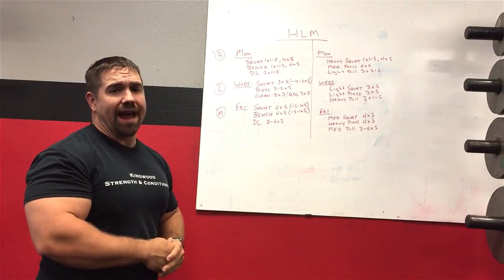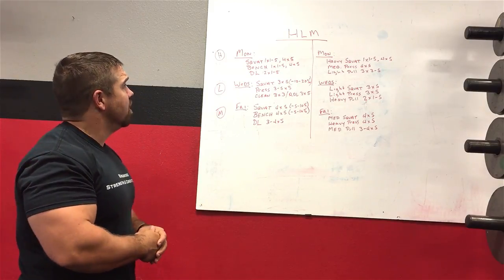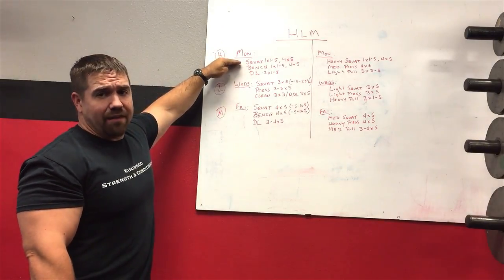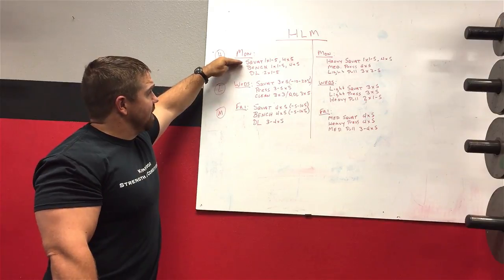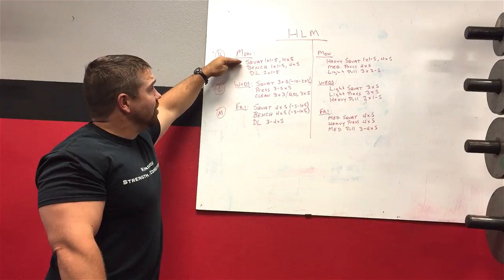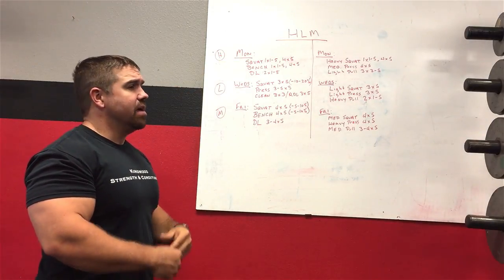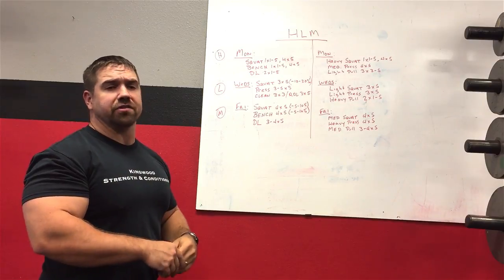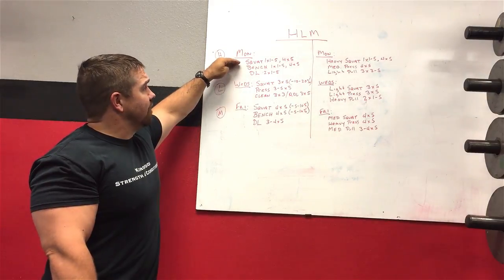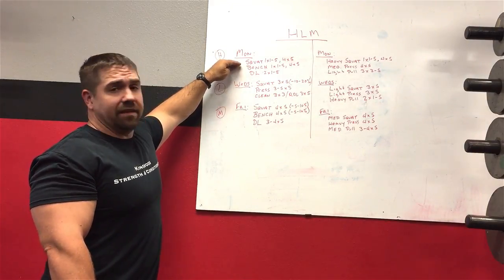On Monday — your heavy day — you're going to take your heaviest squat, which would be a regular low bar back squat, and get a fairly high dose of both intensity and volume. You could call it a high stress day. I'll do a series of warmup sets and work up to one really heavy top set — somewhere between one and five reps — so it could be a five-rep max, a heavy double, triple, or single, usually between 85% and 100% of one-rep max.